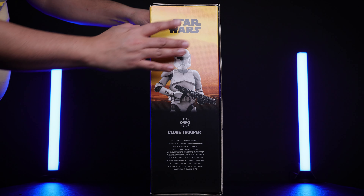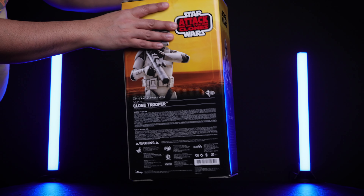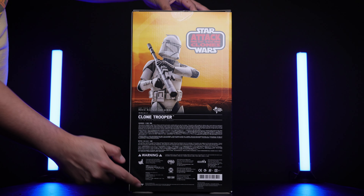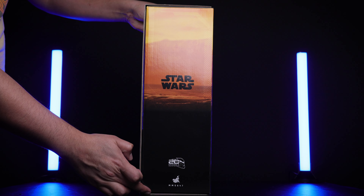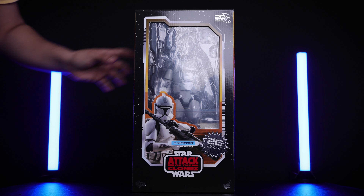You can see the logo there. This is the side of the box with a nice picture of the Clone Trooper. The back has very nice art and some more information. The other side has the Star Wars logo and of course the 20th Anniversary Edition of Attack of the Clones.